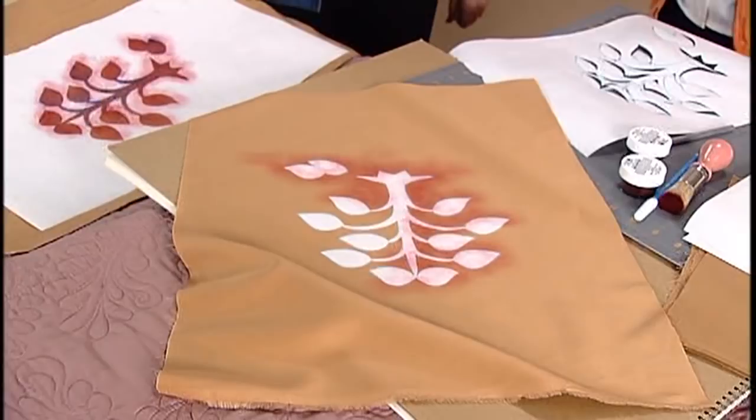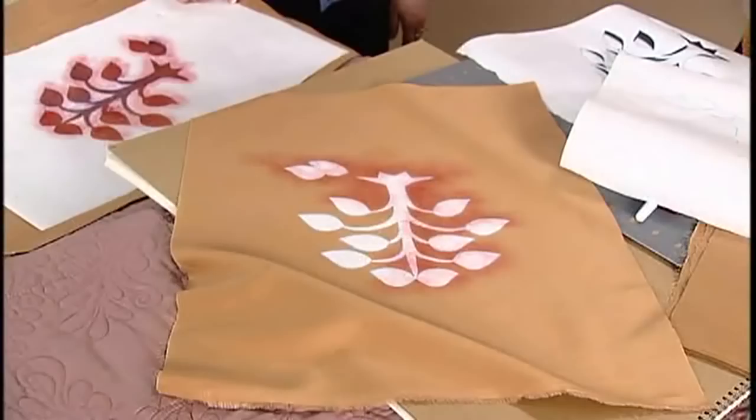I like to stencil on fabric with fabric paint. I love the stuff you've done. Some of it's freer than others, some of it's more structured than others.